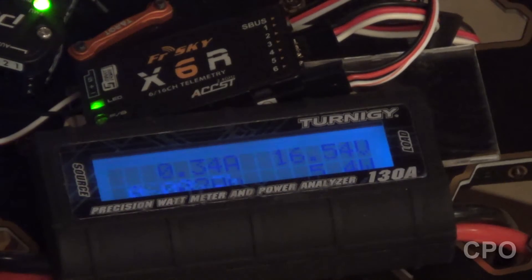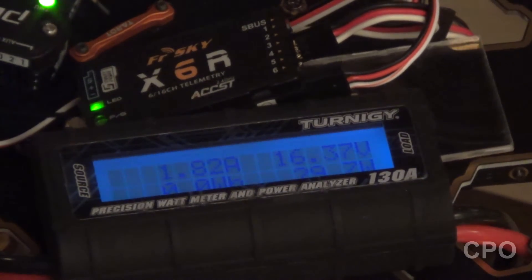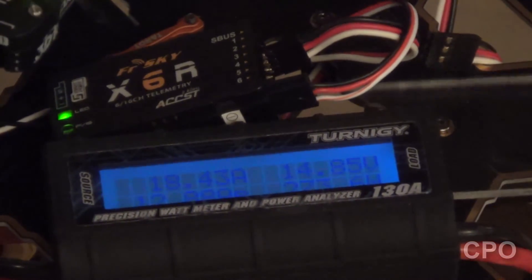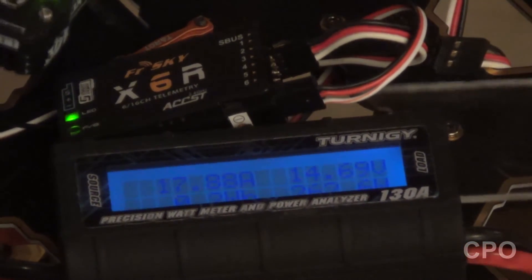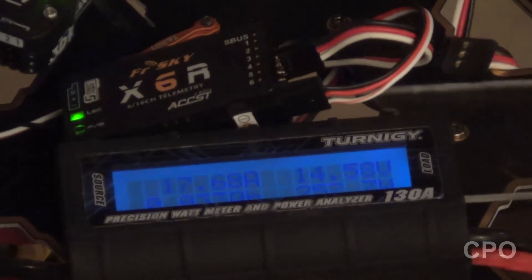All right, so here's another motor. Let's see what it does. Oh, looky there — hit a 20.